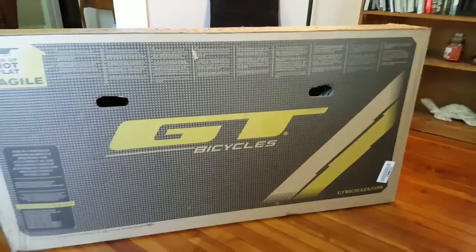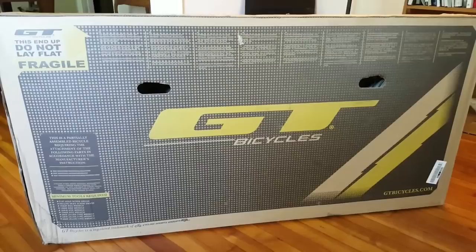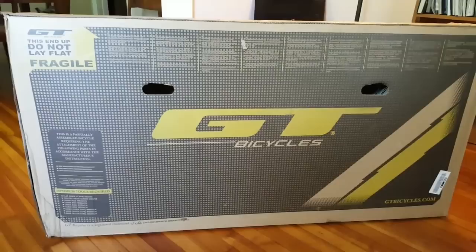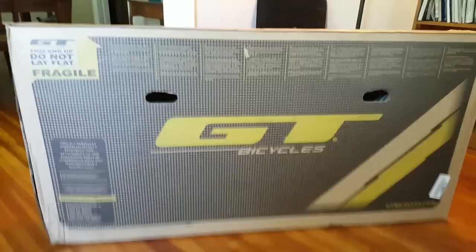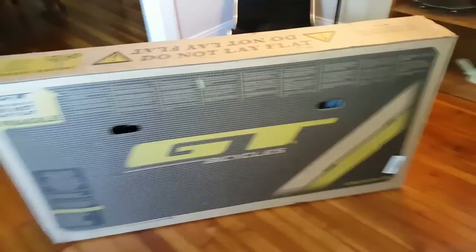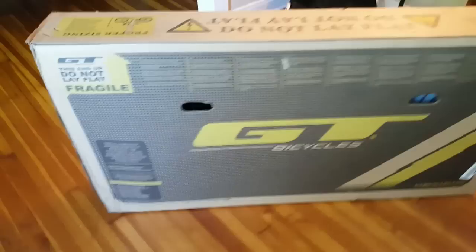What's up YouTube, PP Dangler here. I got another video here for you — this is going to be a cool one. As you can tell, I got a new bike. This is a mountain bike. I sold my old mountain bike — I had a GT Aggressor for about nine years, it was a small 16-inch, beat up, worn out. So I was at Dick's, I saw this on sale for $350, regular $599. This is a GT Aggressor Pro, 27 and a half inch. I ordered it from the Dick's website and it got here in two days.